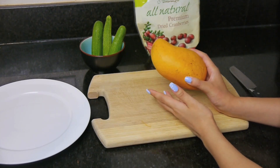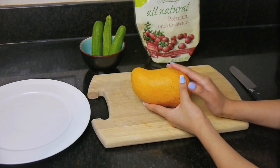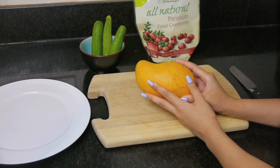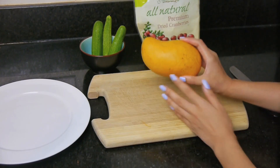I recently just posted a picture of this mango fish fruit art on my Facebook, Instagram, and Twitter, and a lot of you guys really liked it. It's very simple to do, so I thought maybe this morning I could just show you guys how to do that.